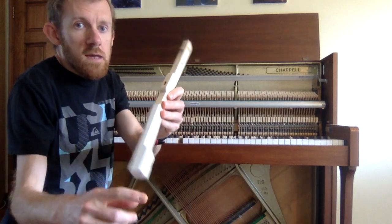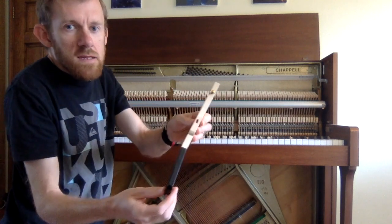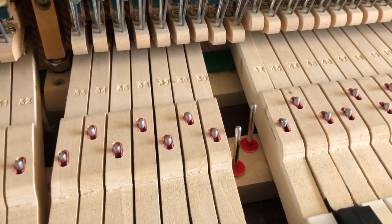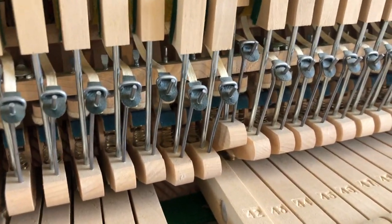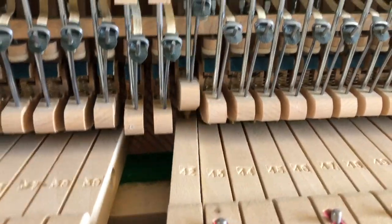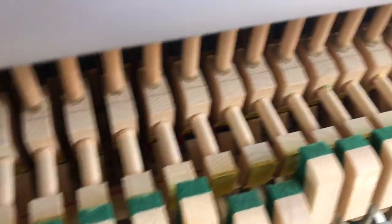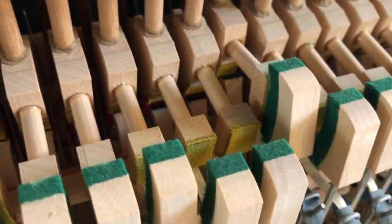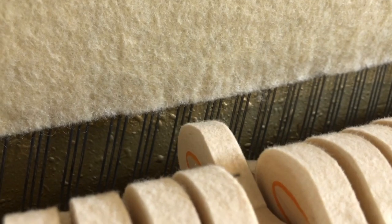There are white keys and black keys on the piano. If you press the key down, it pivots, and you can see that it pushes up another lever over here, which in turn hits the hammer — which is another lever — and then the hammer hits the string.